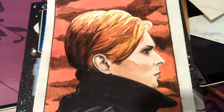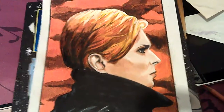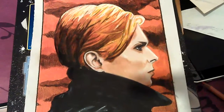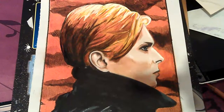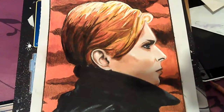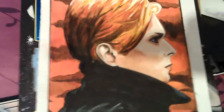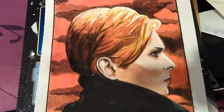Hiya. I uploaded a video earlier showing this drawing — David Bowie, taken from the cover of the 1977 album called Low. And when I finished uploading the video to this channel I was watching it, and even as I was watching it I was noticing mistakes — well, not mistakes, just things I needed altering.